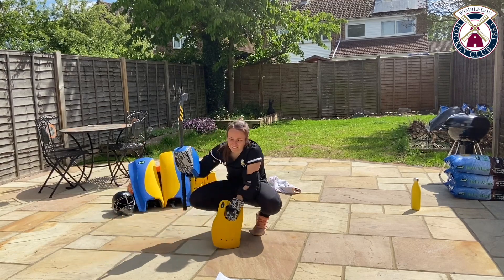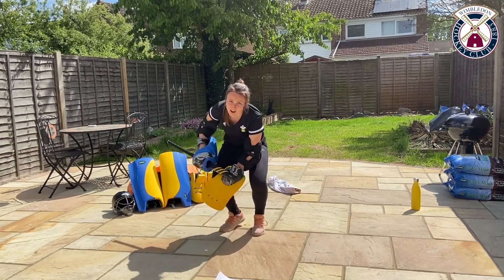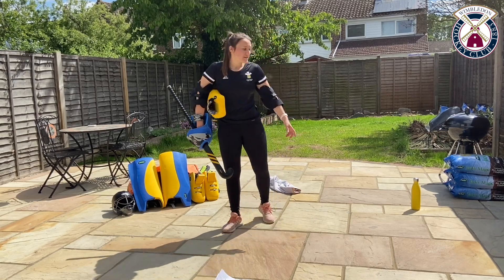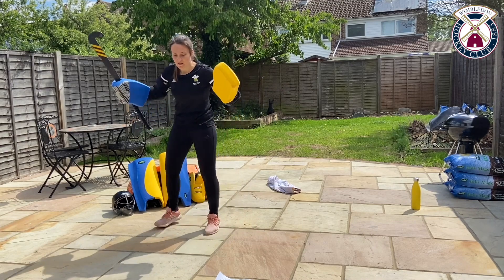Now we're going to go onto the other side — the left hand. If you think it's not comfortable, take your time, it's not a problem. Ten seconds left, you've got five seconds now. Grab a quick bottle of water if you really need to — you're going to go straight into it.